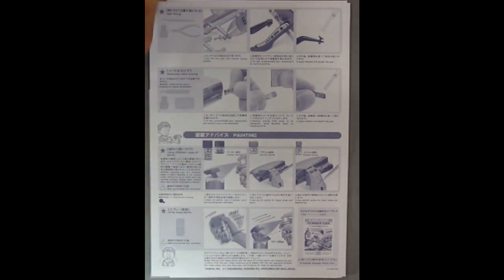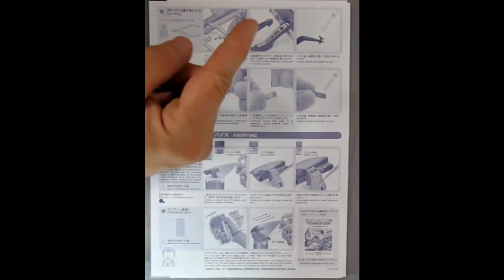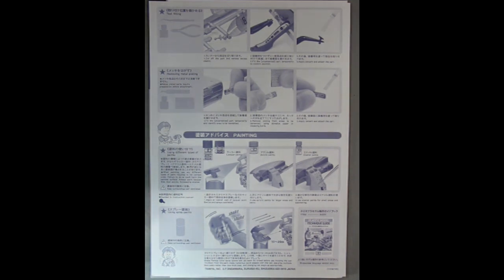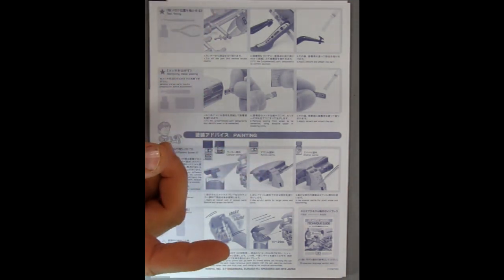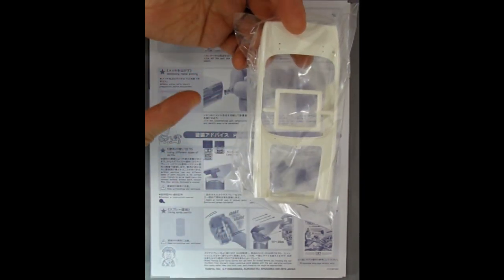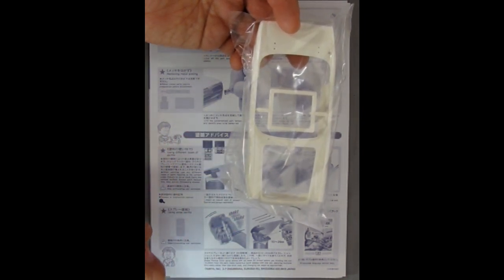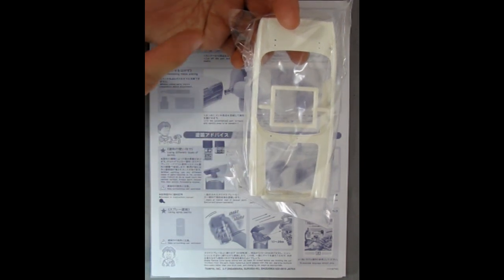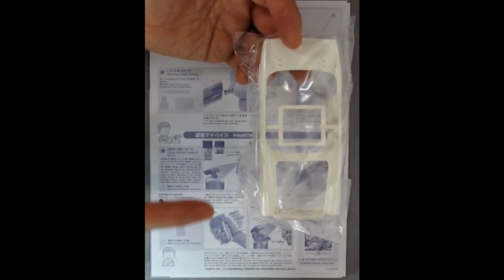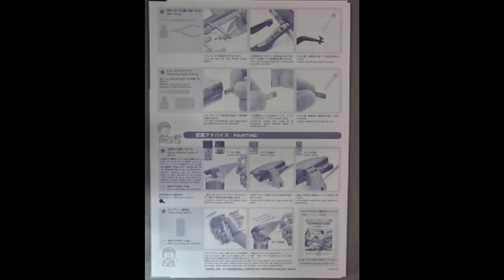Now, when spray painting you want to spray like this, pivoting with your wrist, and not swinging across. Because if you spray in an arc, you can see where the paint is going to get really thick right in the middle and very thin at the edges before you taper off, whereas if you spray in a straight pass you get a nice even coat all the way across. That is my tip on spray painting for you.